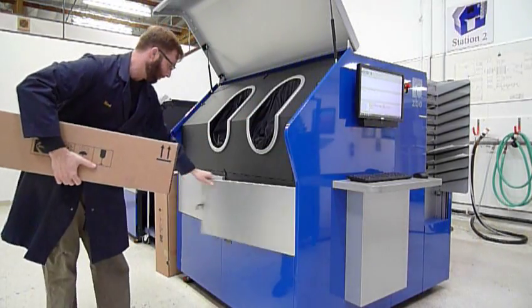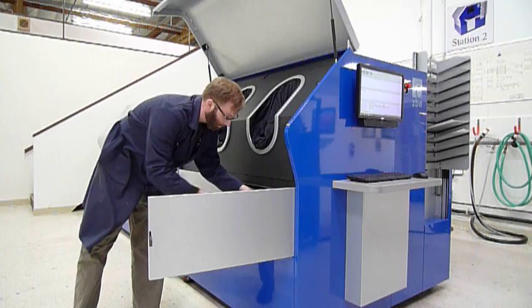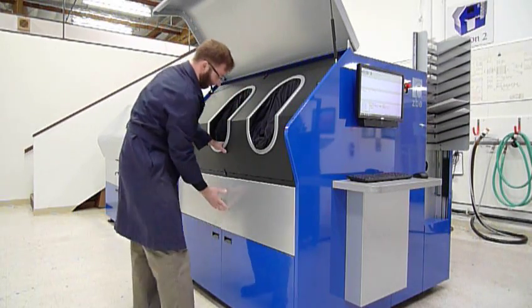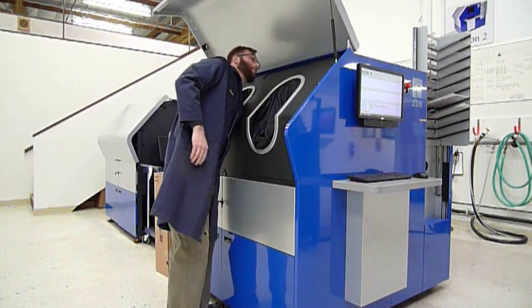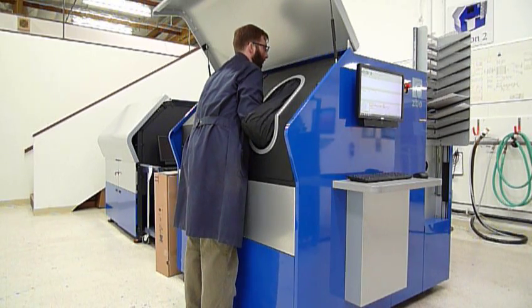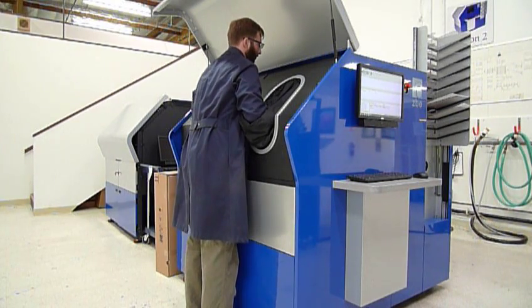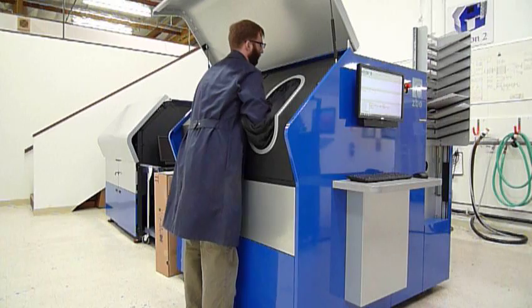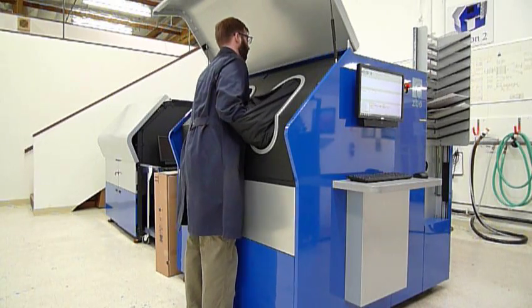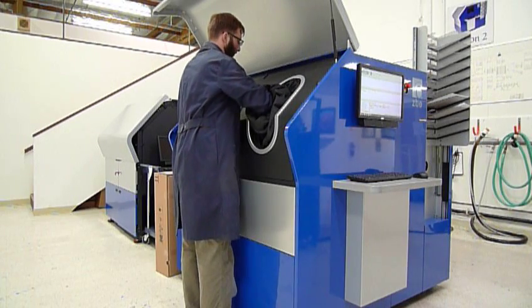Now a fresh roll of matte surface goes in. You just remove the glossy. One minute, two seconds. Paper is out of the bag. Locking levers in position.